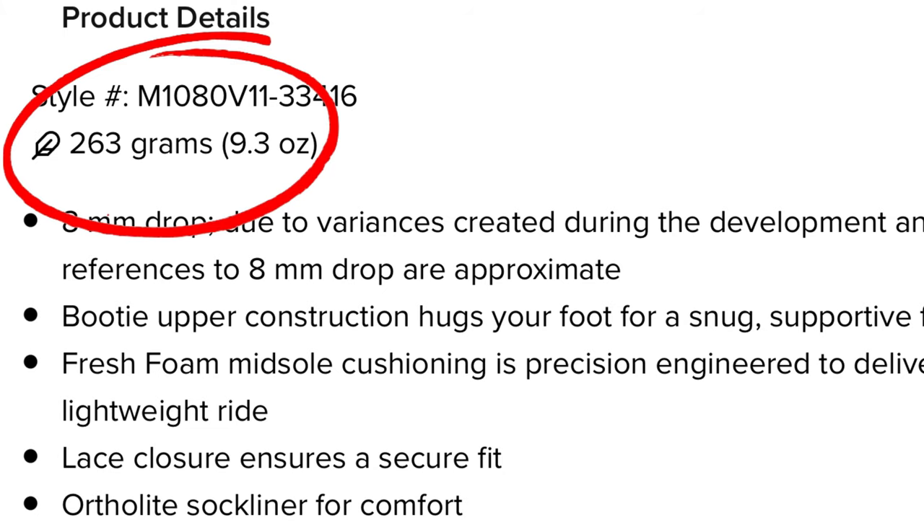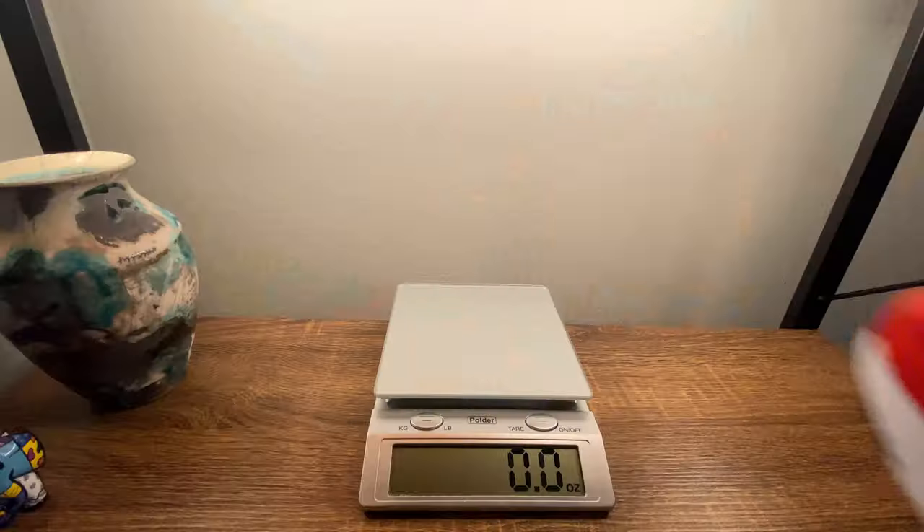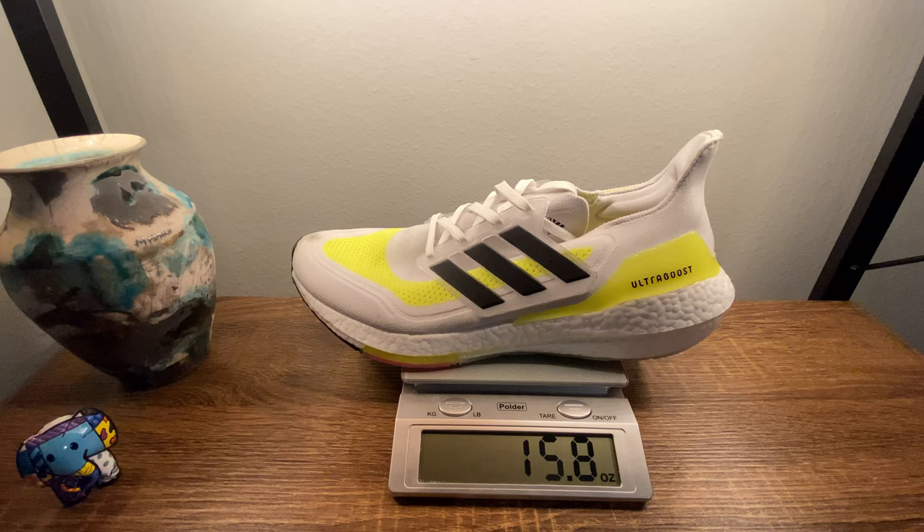New Balance claims the 1080 version 11 weighs 9.3 ounces or 263 grams. The Ultra Boost 21 weighs in at 12 ounces or 340 grams. These stats mean nothing to me because I wear a men's size 13 US, 12 UK. In my size the 1080 version 11 weighs in at 11.4 ounces or 324 grams, and the Ultra Boost 21 weighs in at 15.8 ounces or 448 grams.